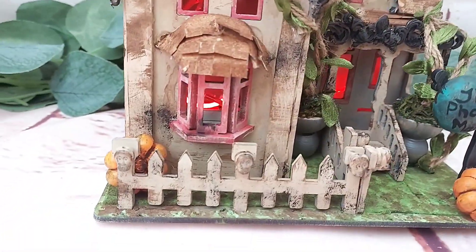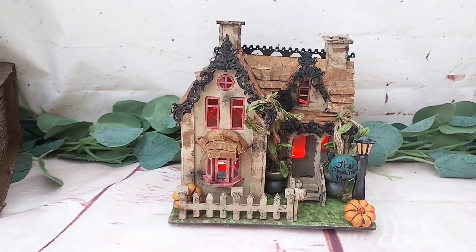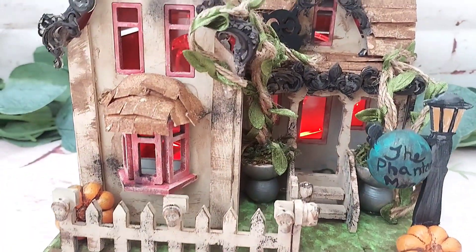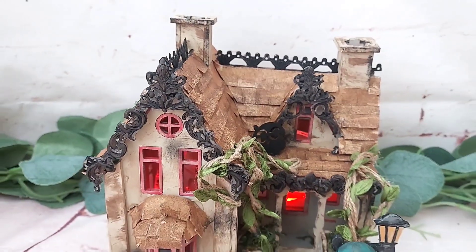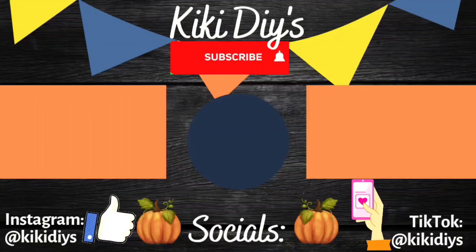Remember, tomorrow we will have our last episode of the haunted mansion series so you can see what I made — I'm so excited about that one! I will see you here at 6 PM EST tomorrow. Take care, my beautiful friends — bye-bye!